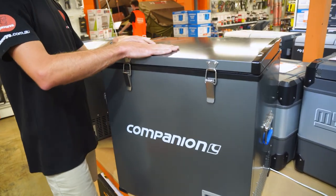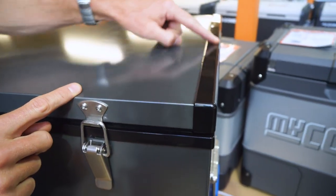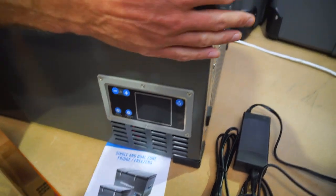It's made on the exterior predominantly of steel. There's grey material and metal plastic components on the corners, around the top, and also at the base, with a couple of little plastic bumpers down there. The handles and latches are all steel.